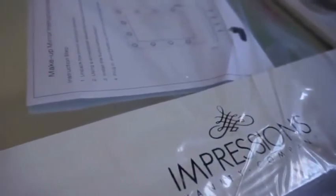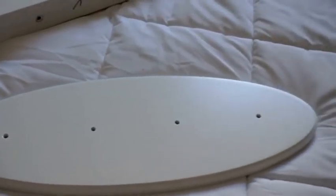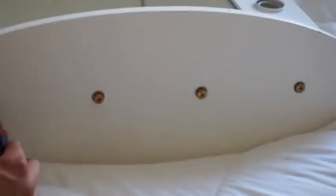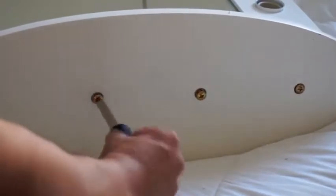It's nicely wrapped and the instructions are right there. And here's the base. Assembly is super easy. You can see Chris screwing in the four screws that attach the mirror to the base.